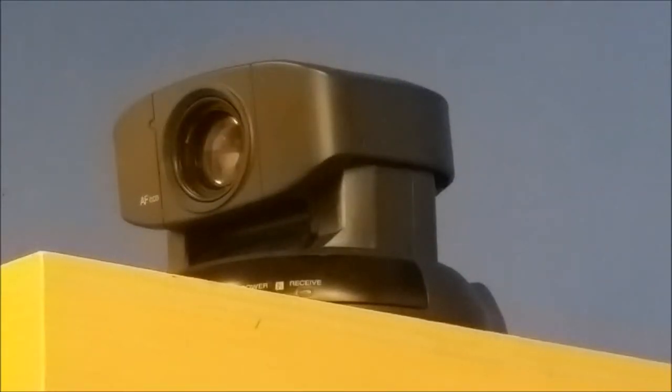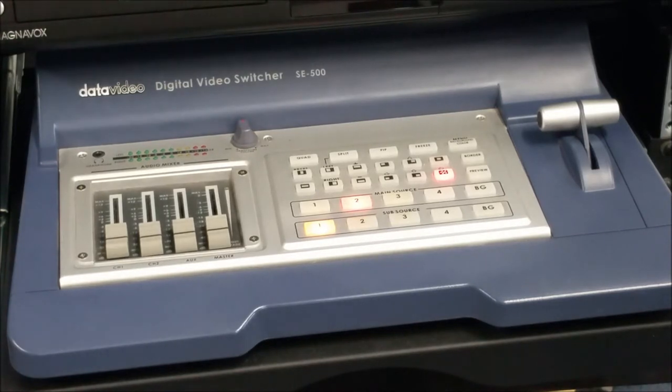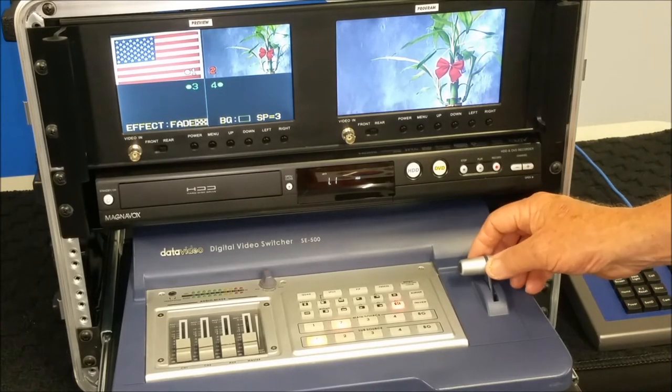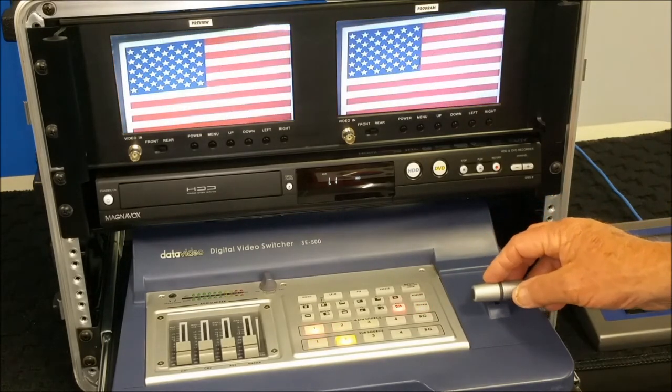Once the cameras have set the scene, the video switcher allows the operator to select which camera to record first. The operator can then switch to the other camera by moving the T-bar when ready.